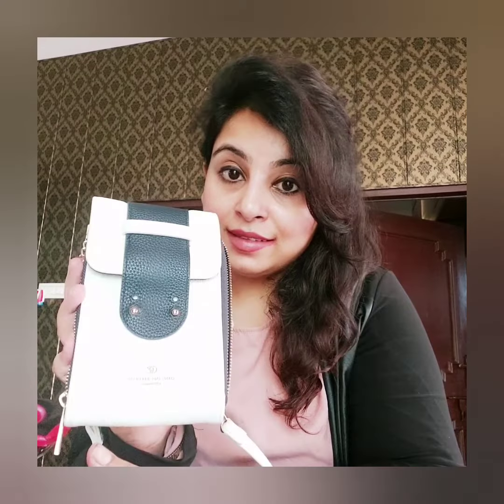Hello, how are you all? Today I am going to discuss the mobile wallet with chain — this one is on offer. It comes in a white and black combination. You can take a side chain here, which you can use on the side as well, and open it.